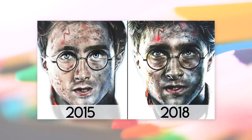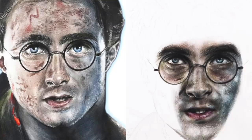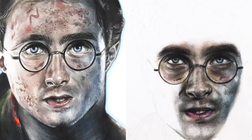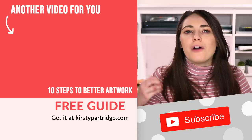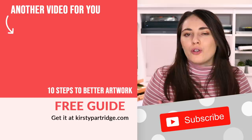Those are four challenges that will help you fix your mistakes. The last bonus challenge is going to help you with your confidence. Often we are our own worst critics, and it can be so easy to get lost in how much we want to fix that we actually forget how far we have come. That is why I recommend doing the draw-this-again challenge — where you redraw something you've drawn in the past. This will really show you how far you've come and how much you have learned. It can be really fun to make this an annual challenge so you can keep track of your artistic growth each year. Let me know in the comments which challenge you are excited to try the most, and remember to download your free copy of the 10 Steps to Better Artwork Guide.